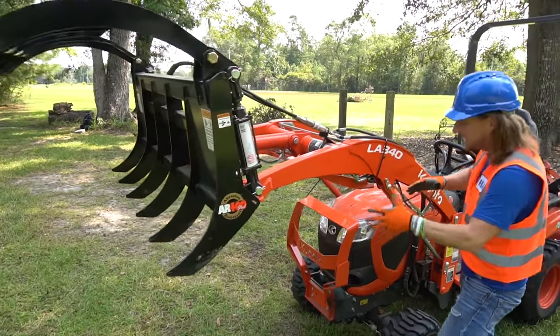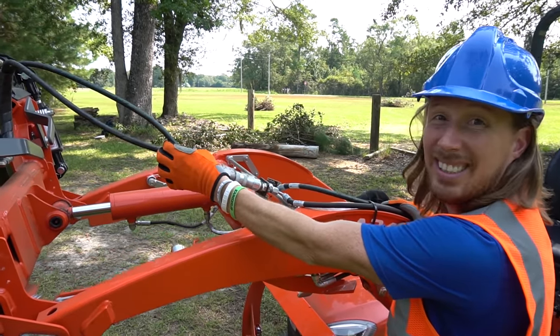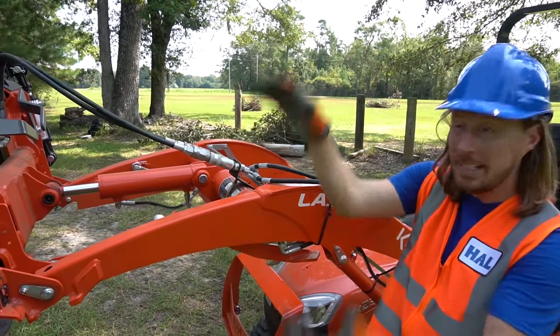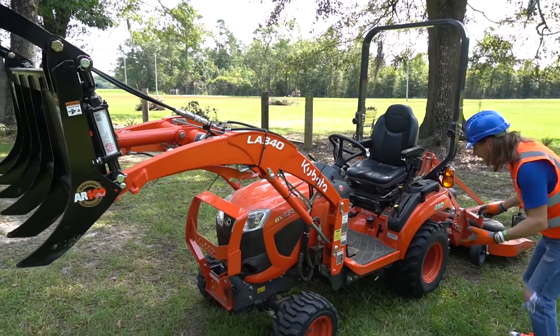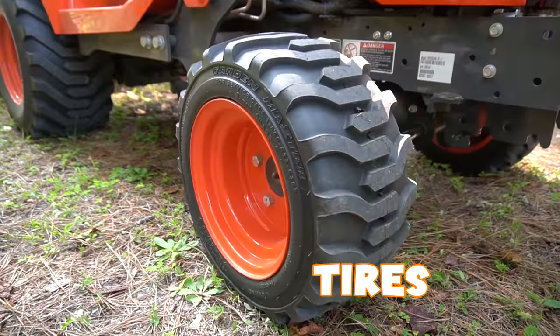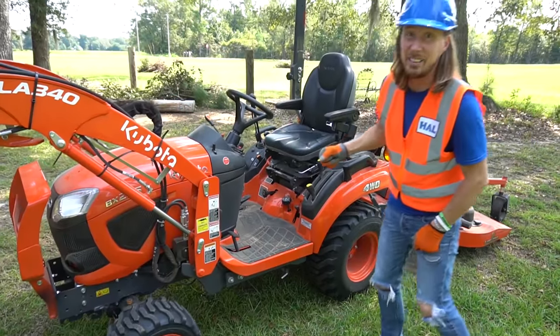And look, this is how it operates - these big huge arms and we've got these hydraulic hoses. That's what makes it open and close and go up and down. That's really awesome, right? And then of course we've got these really cool tires - we go through all kinds of mud and dirt and grass and all kinds of stuff. It's really, really awesome.